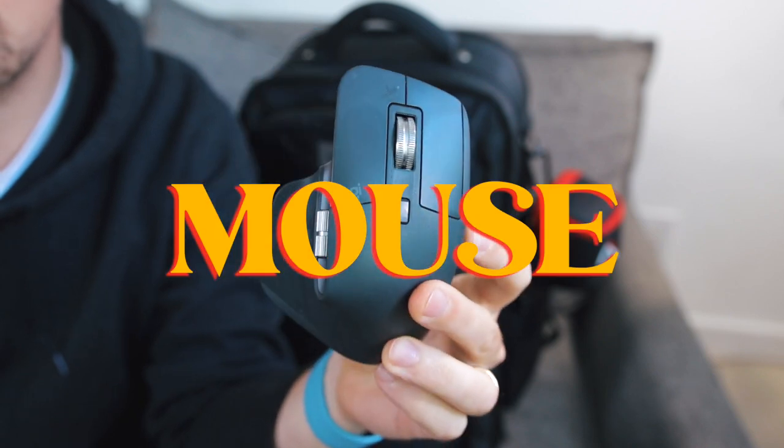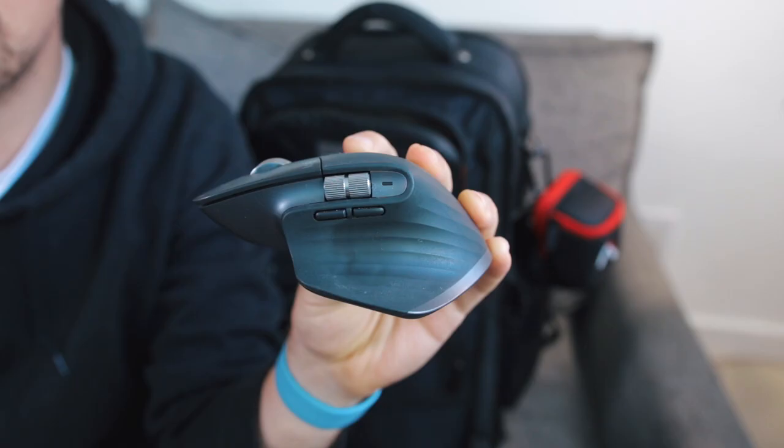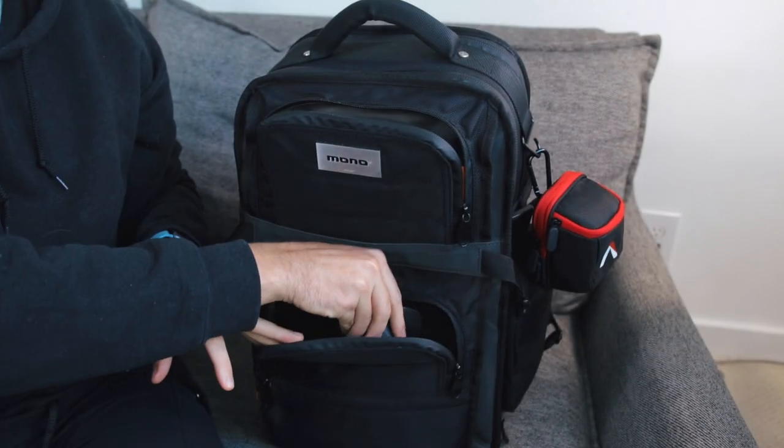We have my mouse of choice, the MX Master 3. The MX Master workflow hype is real — I can't leave home without this mouse. Fun fact: my custom MX Master settings have over 150,000 views on YouTube. MX Master 3, don't leave home without it.